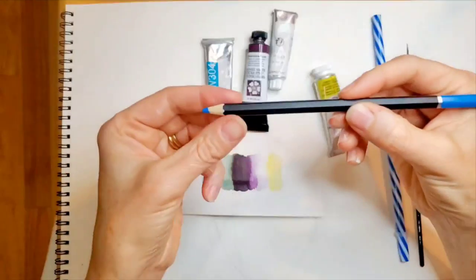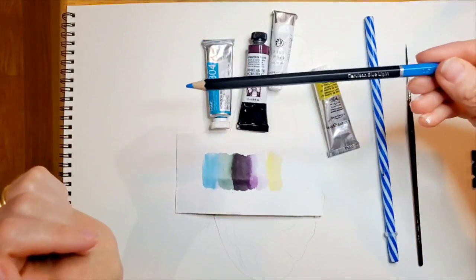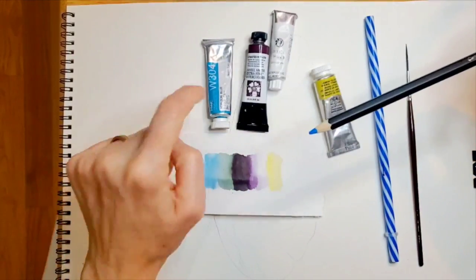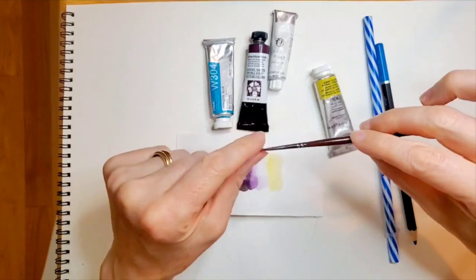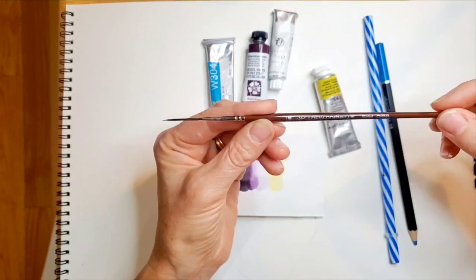And maybe a little bit of Horizon Blue. And also a bright blue — cerulean blue watercolor pencil. If you don't have a watercolor pencil, that's okay. You can just use your paint and a rigger brush, like a really super thin brush, to add some of those veins in.